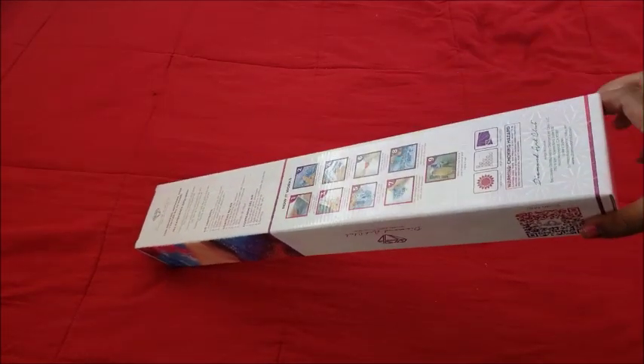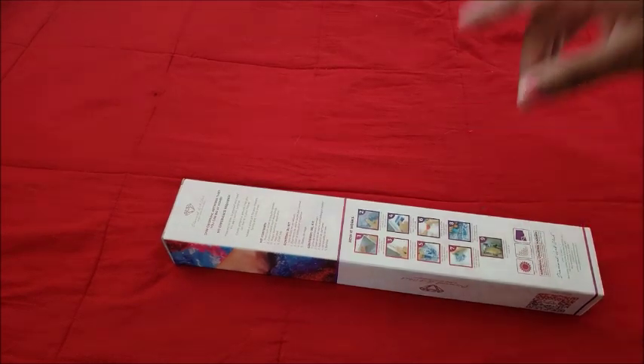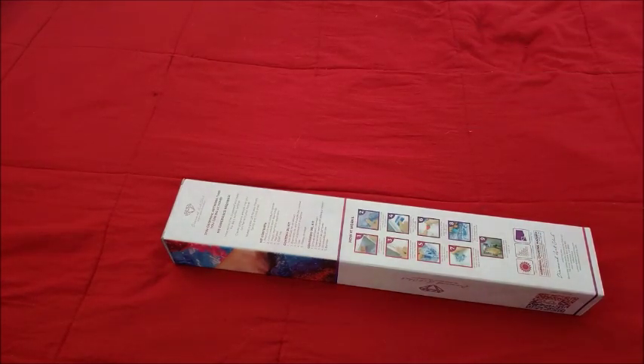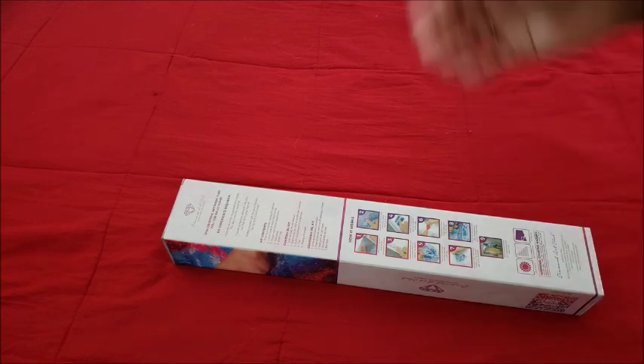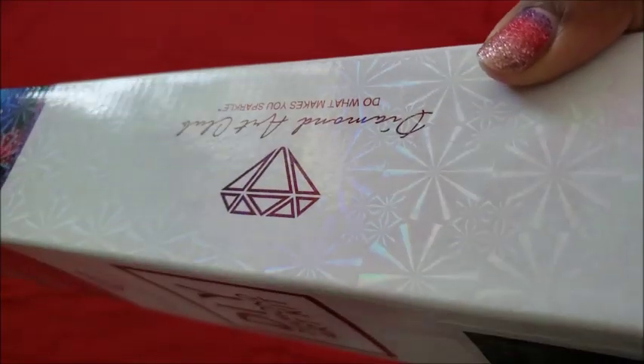The next canvas is another classic Diamond Art Club and I believe Jojo's Arts was the artist on both kits. This one is actually a complementary piece to Soul Keeper. I'm going to be working on Soul Keeper again in the next two or three weeks, and right after that I'd like to schedule this one in. It has the snowflake design on it.